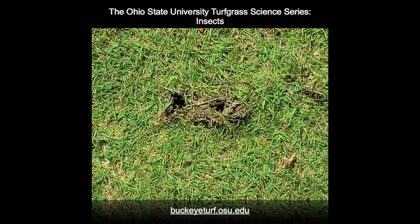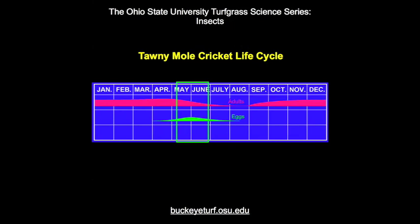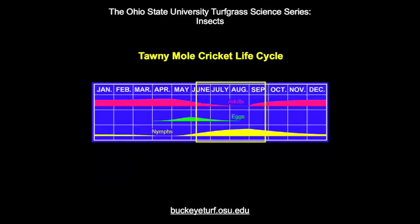Female mole crickets lay several masses of eggs in the soil during late spring. The nymphal mole crickets develop very slowly over the summer season. By late fall, new adults and nearly mature nymphs dig deeper into the soil profile to remain dormant over much of the winter months.